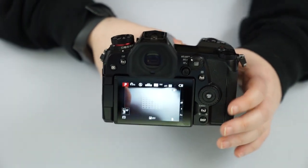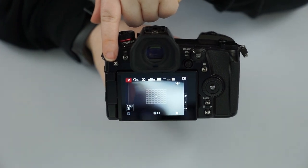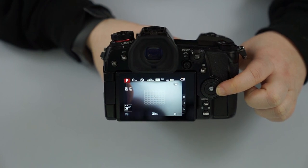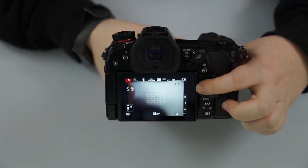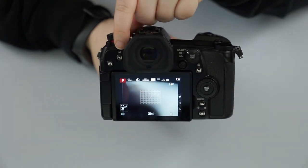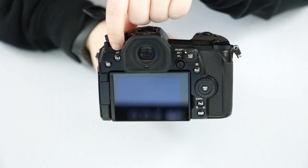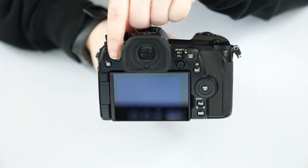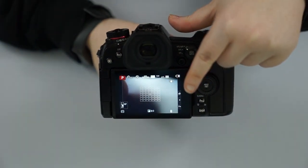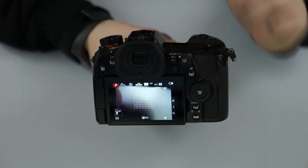Going into the back of the camera, we have our play button which lets us look at pictures we've already taken. We can scroll through them with the wheel or click through them. The function three button is the LVF, or live viewfinder button. This lets us go specifically to the viewfinder, specifically to the screen, or set it to auto where the sensor turns it on and off.